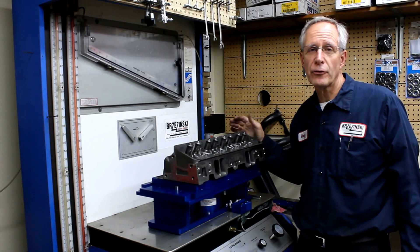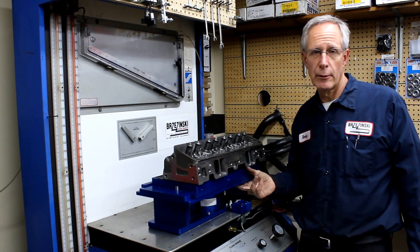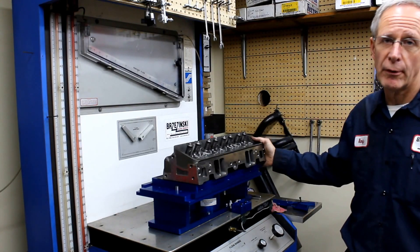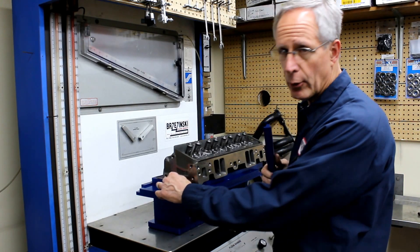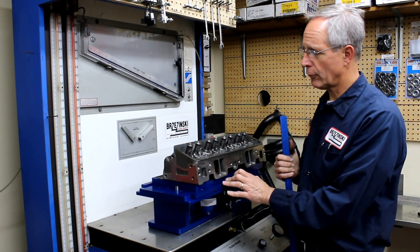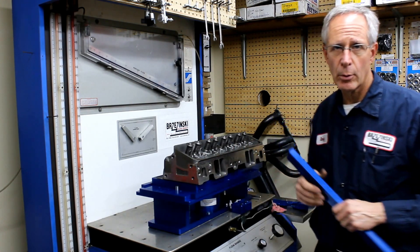Welcome back. Just a recap of the first couple of installments: we demonstrated the flow stand with the removable cylinders and we demonstrated the value of the slider that's going to locate the cylinder head the same way every time. With this little dowel pin hole here, you're going to be able to bump the head up against the cylinder and register it correctly and accurately, and go from one cylinder to the next very quickly.